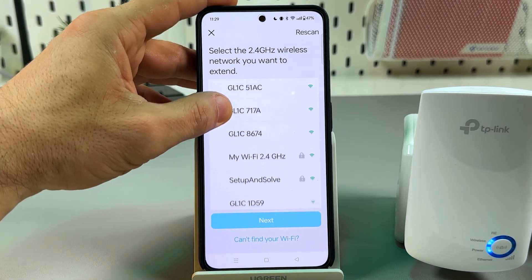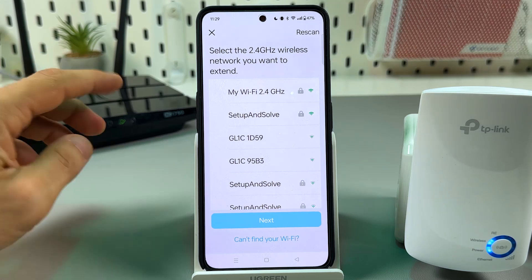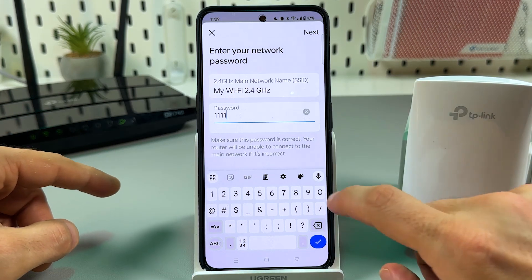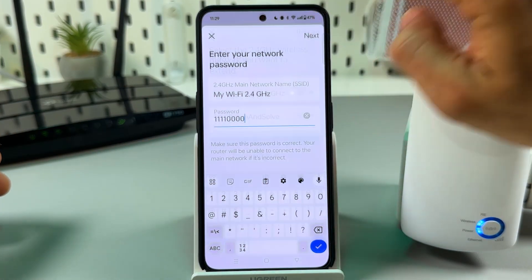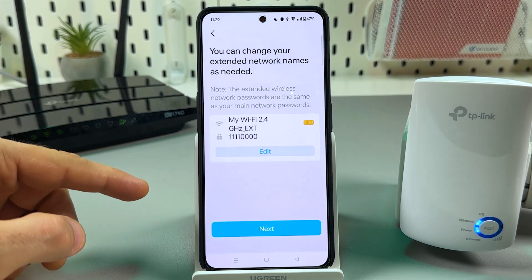Now let's select which network we wish to extend. My main network's name is MyWiFi, so let me select it and enter my current password. You'll use this same password later to connect other devices to the extender. Tap on next, then check if everything is correct and tap next once again.